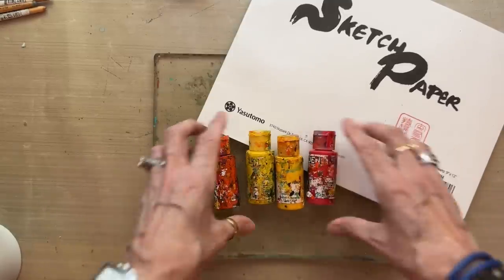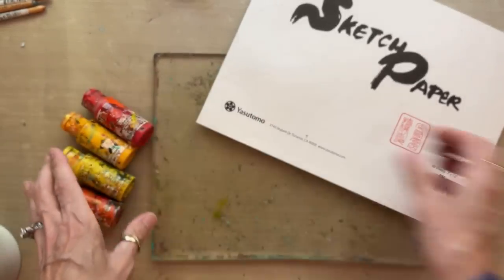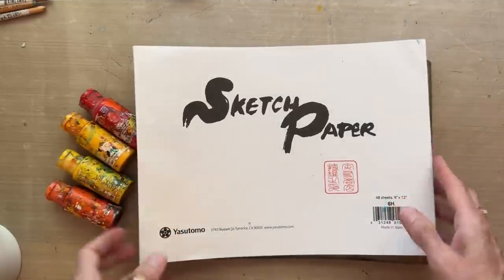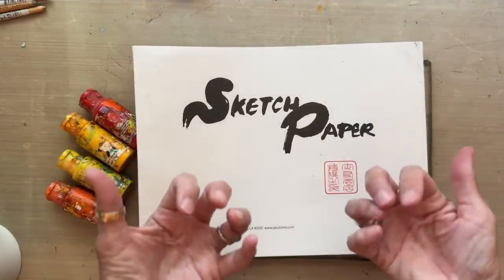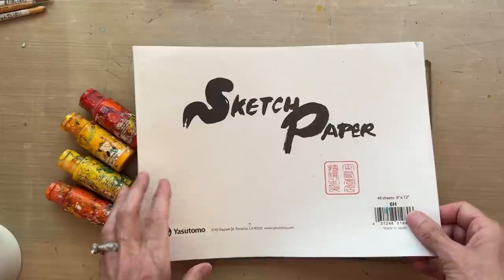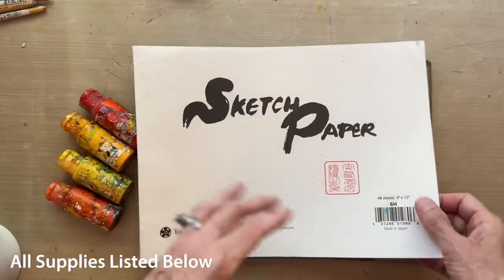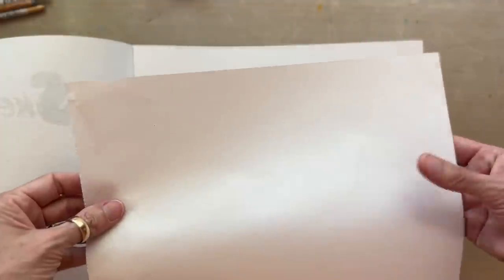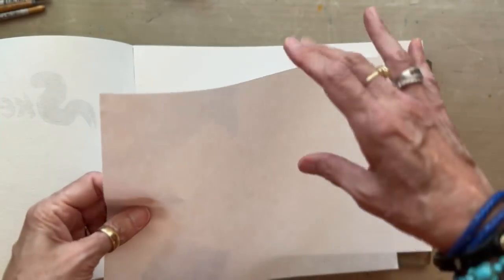I'm using my 9x12 Yasetomo rice paper sketch paper pad, and this is important because I'm going to be soaking color through the back. I'm going to be gel printing on the front and then soaking color through the back, and only rice paper will do that. Your typical art paper, copy paper, or basic papers are not going to soak color all the way through. The rice paper is very highly absorbent, and that's why I love it for collage — it glues down beautifully, flat, with never any wrinkles, bubbles, or cockling.